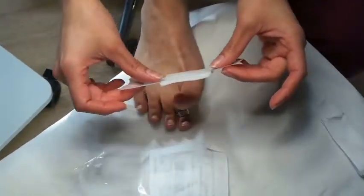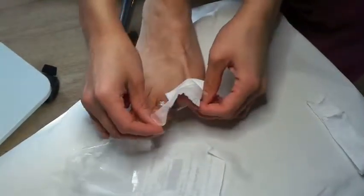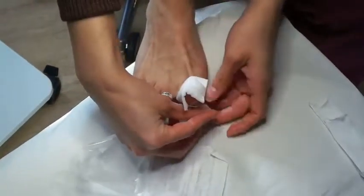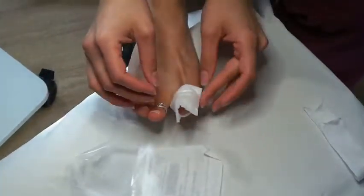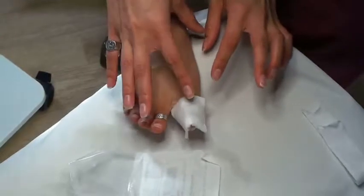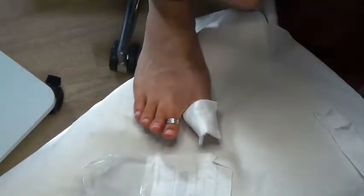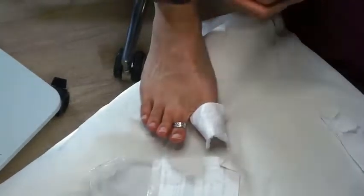Separate your toes as much as possible. Lift this one up and wrap the podolin around the toe. As mentioned, the podolin stops the dressing sticking to the wound because it's shiny and non-adhesive. However, this is not enough after surgery to absorb all the fluid and potentially any blood.